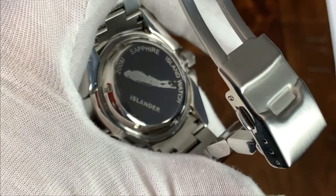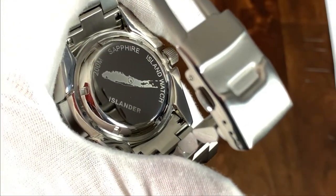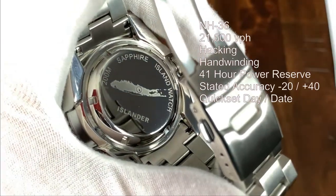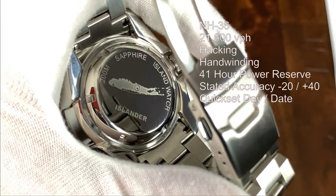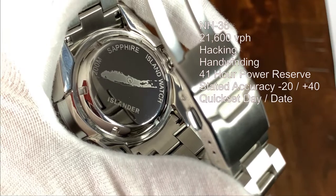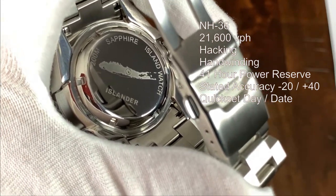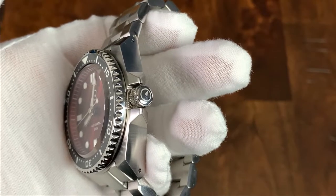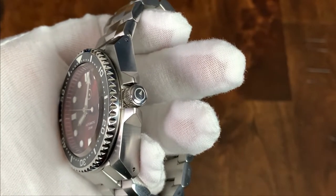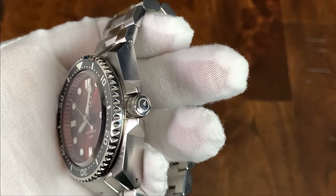On the case back, we have a screw-in case back, which helps with that 200 meters of water resistance. There's a nice picture of Long Island, and it reads "Sapphire Island Watch" and "Islander." This is powered by the Seiko NH36 — a 21,600 vibrations per hour, hacking and hand-winding movement with a power reserve of about 41 hours, and a stated accuracy of minus 20 to plus 40, but we will get it on the timegrapher later. It also has a quick-set day and date feature. The 7mm screw-down crown is easy to operate despite the crown guards, nicely signed with the Islander logo etched into the crown, and the screw-down action is smooth.